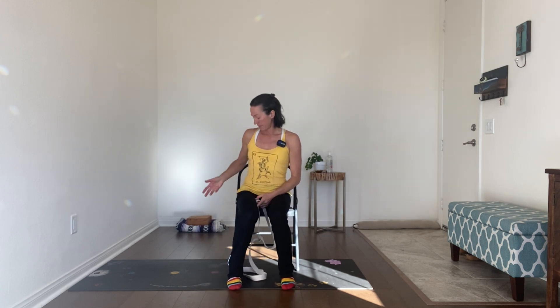Welcome. Today in our practice we're going to do some work on shoulder stability and mobility. For this practice you're going to want a belt, or if you don't have a belt you can use a hand towel or kitchen towel. I'm also going to be using a chair for something we'll do later — a stable surface like a coffee table or chair will work. It'll make sense once we get there.